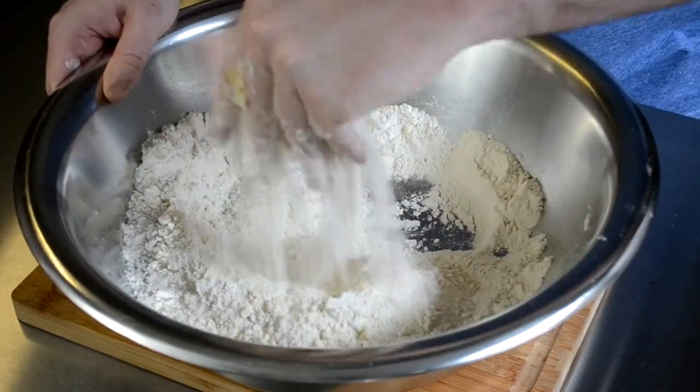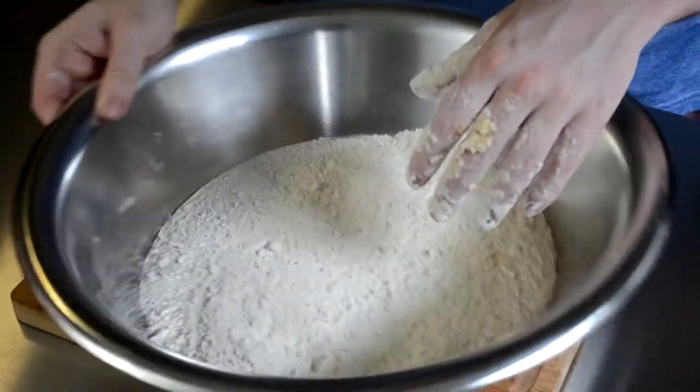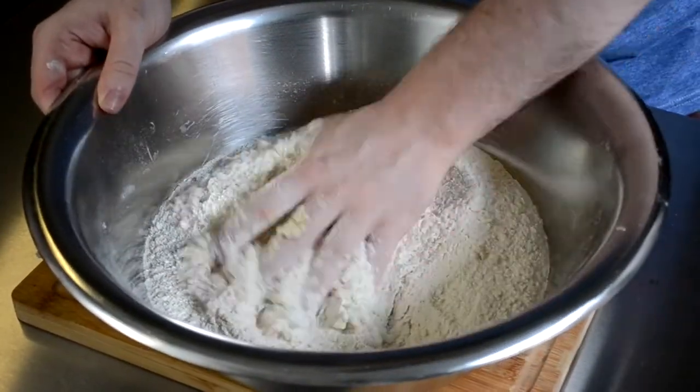An easy way to make sure you get all the big clumps of butter rubbed in is by shaking the bowl — all of the big clumps will rise to the top. I'm not sure why this happens, but it does.